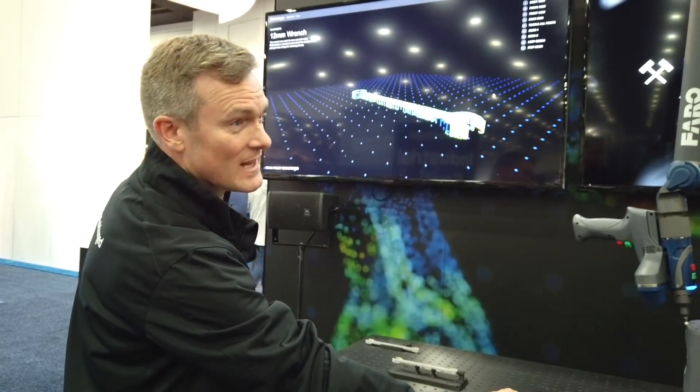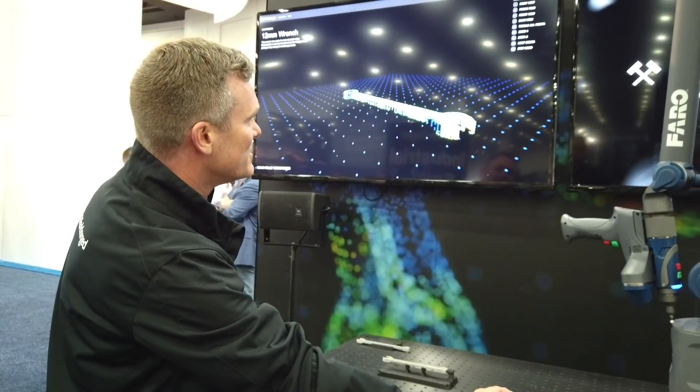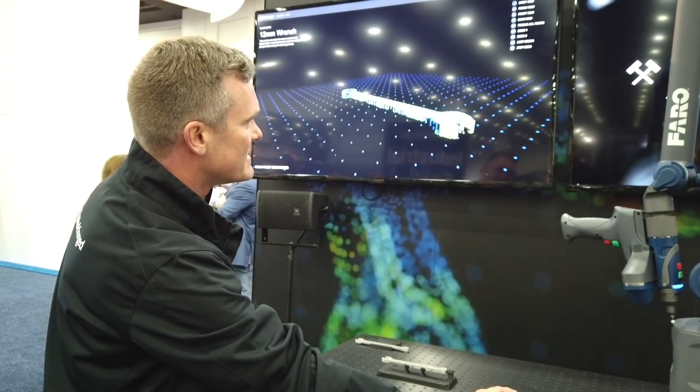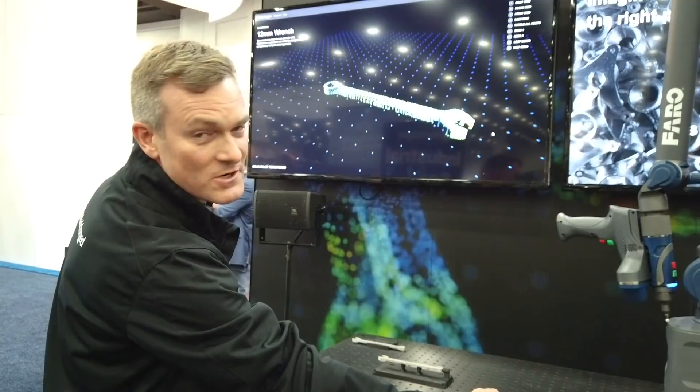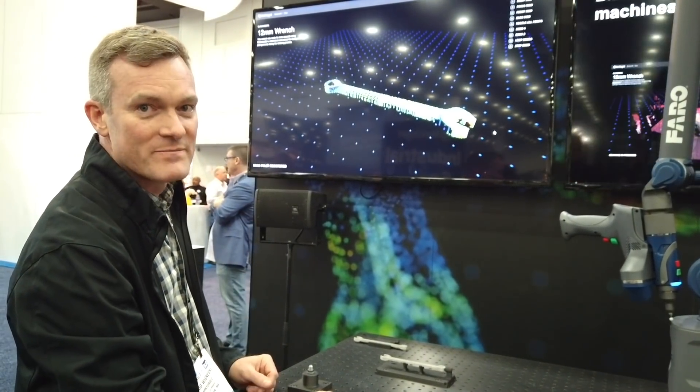Red is bad, yellow is not quite as bad but still bad. These are the areas where the geometric distortion of the print ended up not being as good as we wanted.